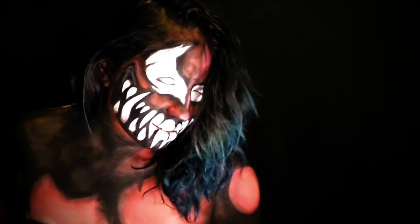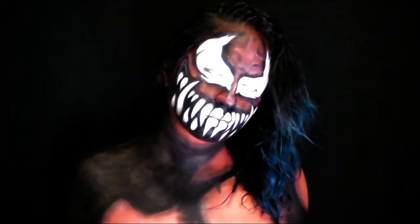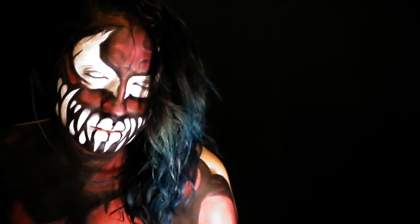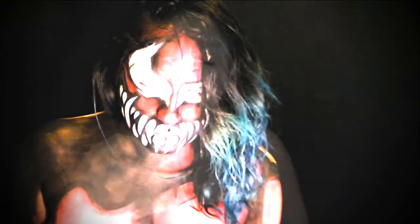What's up guys, welcome to Makeup on Point. Next up in our evolution series is Carnage Balor slash Prince Devitt. So let's just get into it.